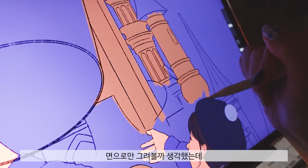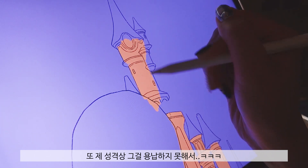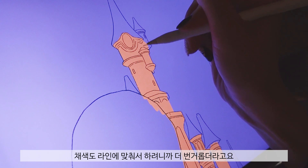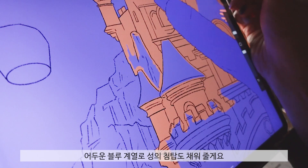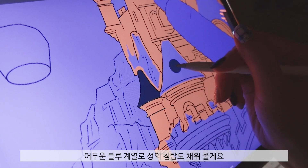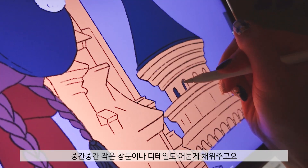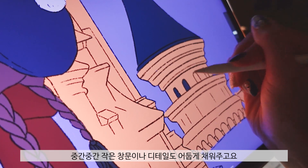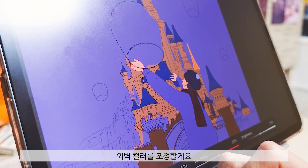I thought I could use it, but I thought it was a little bit more than expected. The color of the line is better. I'm going to add a blue color to the top, and add a little bit more detail with color.